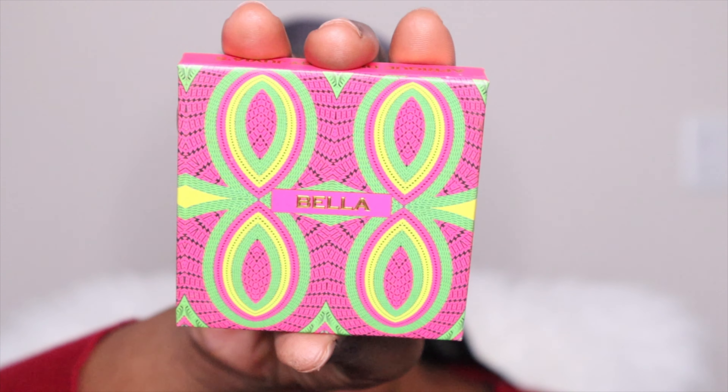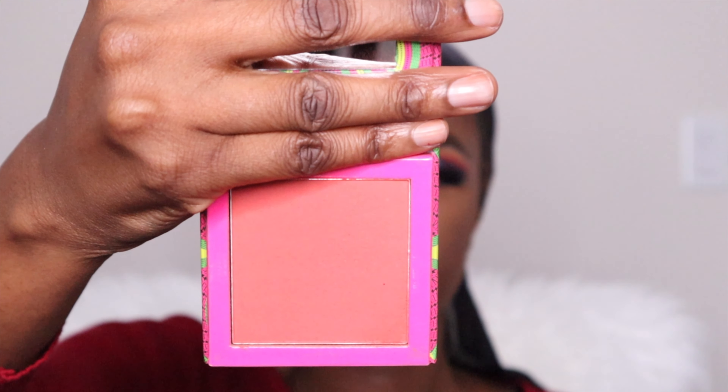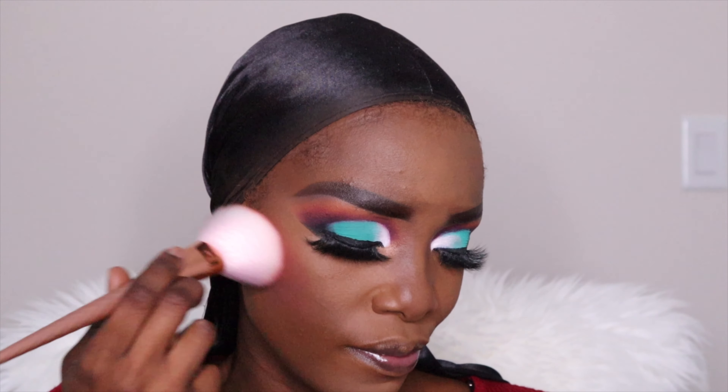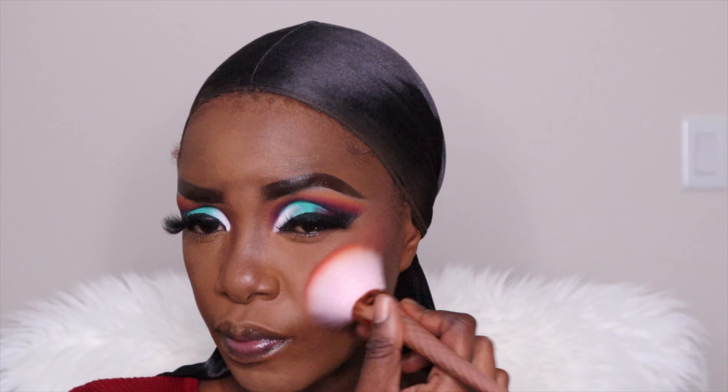And then I'm using the Bella palette by Juvia's Place — this is the blush, it's more like an orange blush. This is one of my favorites — if you've been watching my videos you can tell I've been using this quite a lot. I love it because it's very fall and autumn — everything is nice and orange. When I'm outside it just looks super gorgeous.